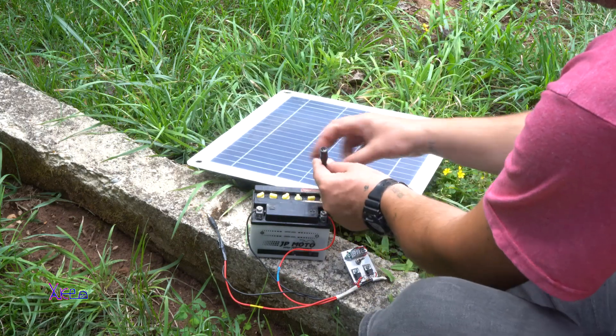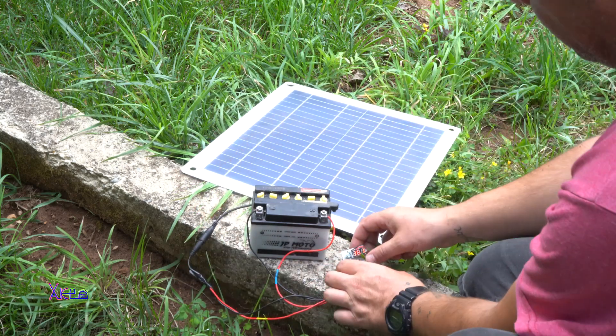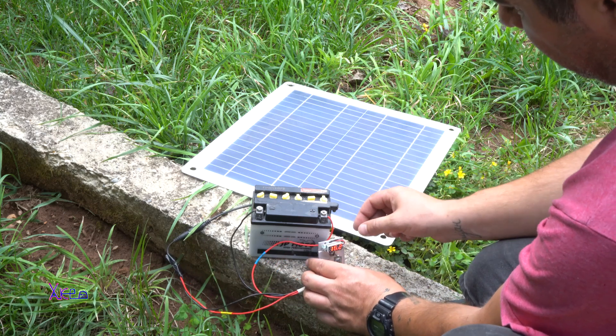You can see in the setup that everything is working fine, and believe me, this is the cheapest way to build a simple but not powerful solar charger — 12V.